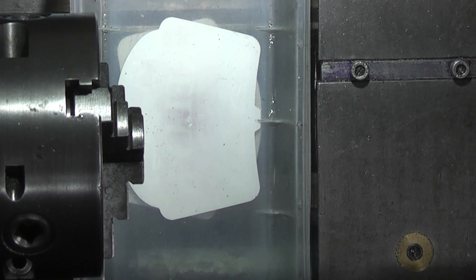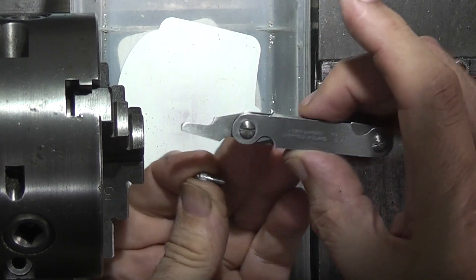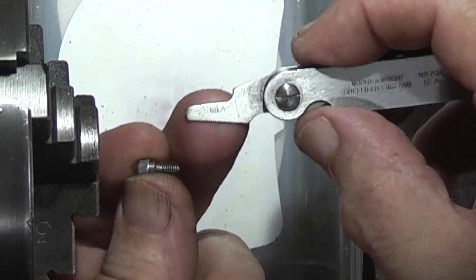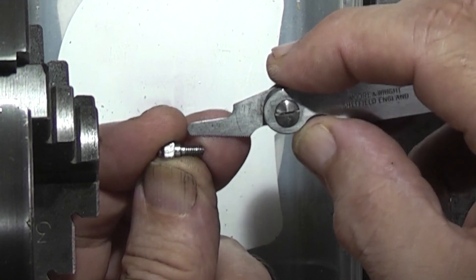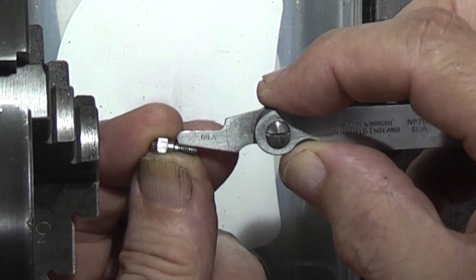So let's go into the workshop and see how we make the anvil for the dial indicator. This is how I measured the pitch of the thread — these are Morse right thread pitch gauges. This is for a 6BA thread, and when I put the pitch gauge onto the screw it fits okay. So that's why I decided to use a 6BA thread on the end.